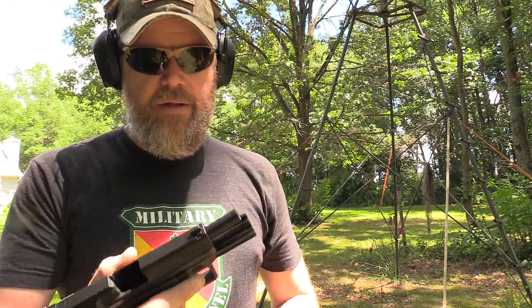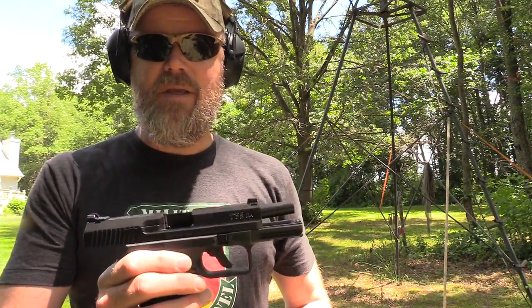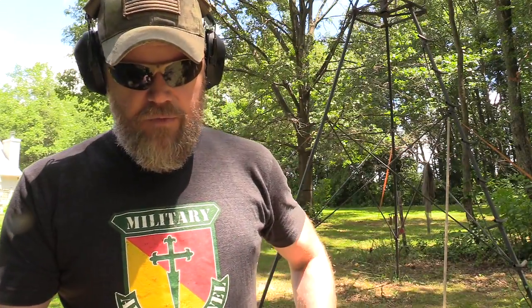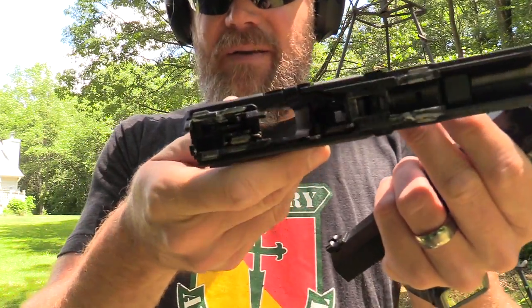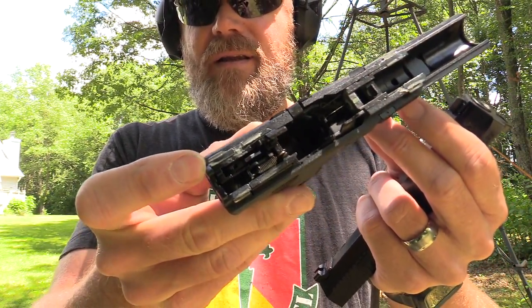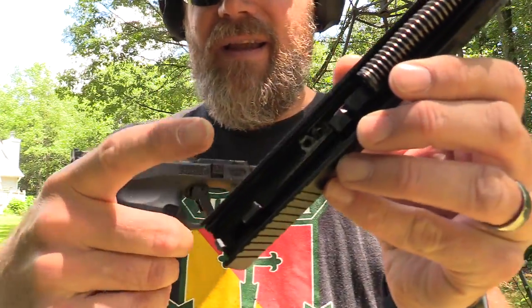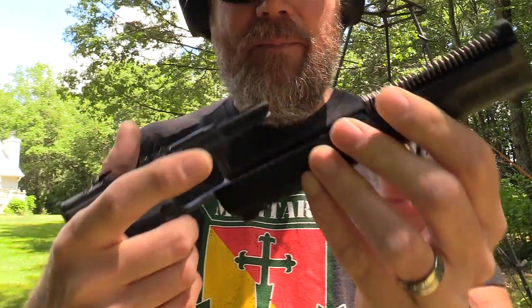No malfunctions through the first two magazines — only 30 rounds in, but I've come to expect that reliability from these handguns. This is exactly how it shipped to me, including the packing grease. I'm going to wipe the gun down with some CLP and get the grease off the inside rails. You can see it's a very light gray paste they ship the gun with — you can see it inside the slide as well. I'm going to get that out, lube it up properly, and shoot some more.